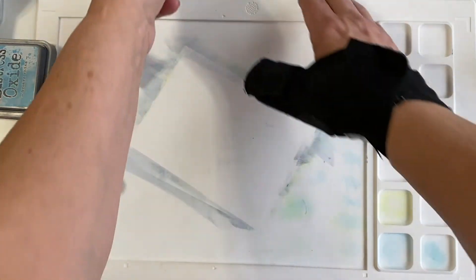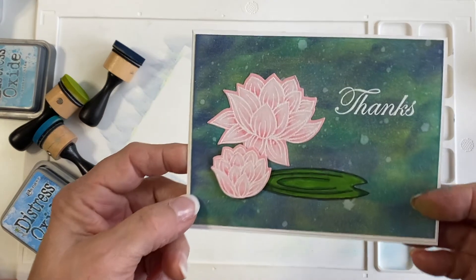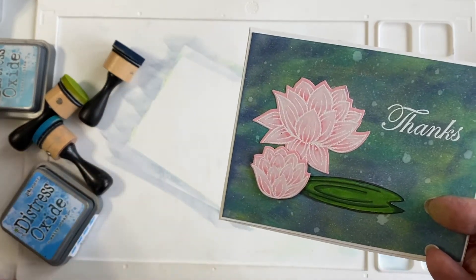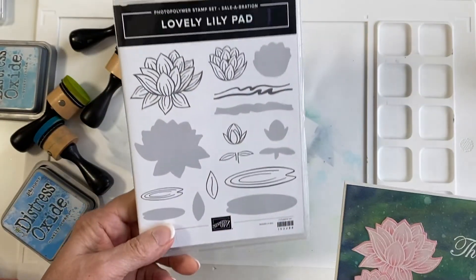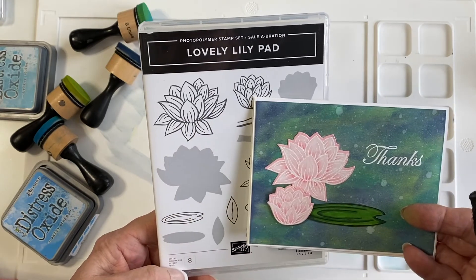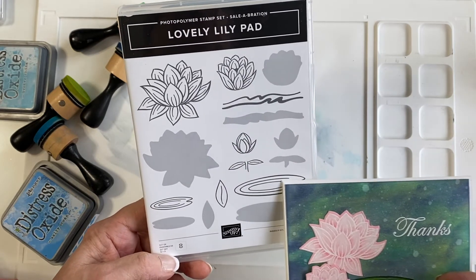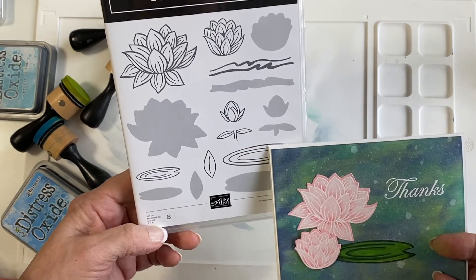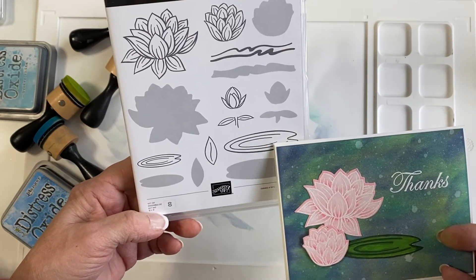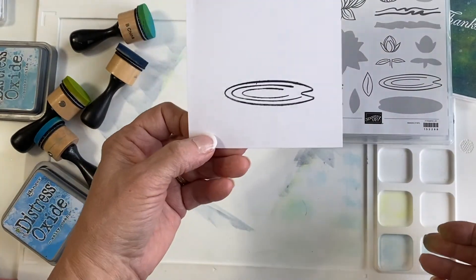I'm going to show you how I did the flower on here. I stamped this flower — the lilies. These are in a free set that you can get from Celebration. These two flowers right here are from the Lovely Lily Pad set. I also stamped this large lily pad — the large one on white cardstock in Tuxedo Black Memento ink.